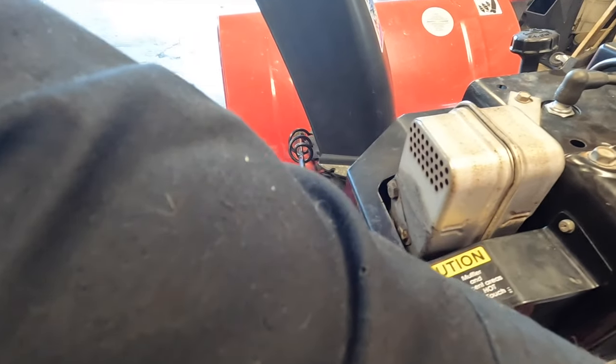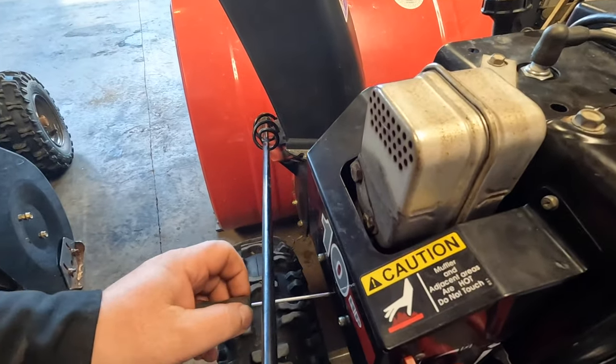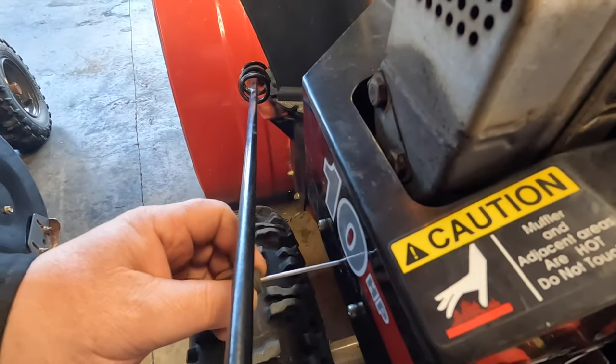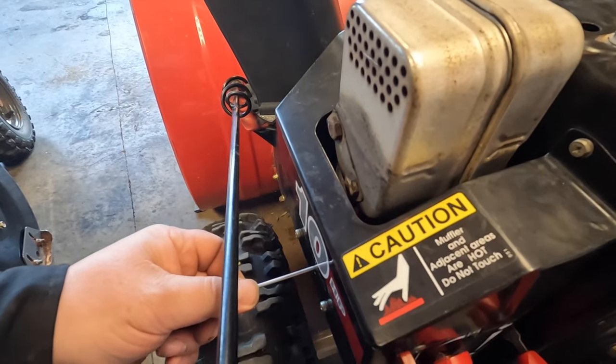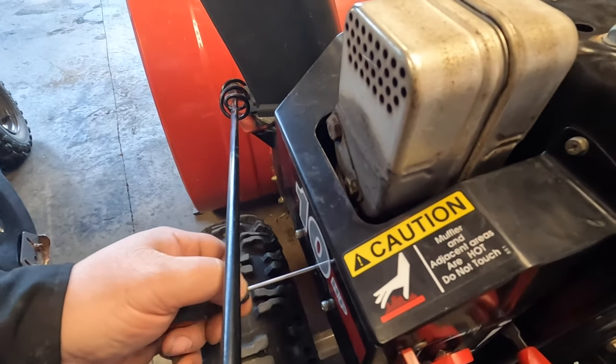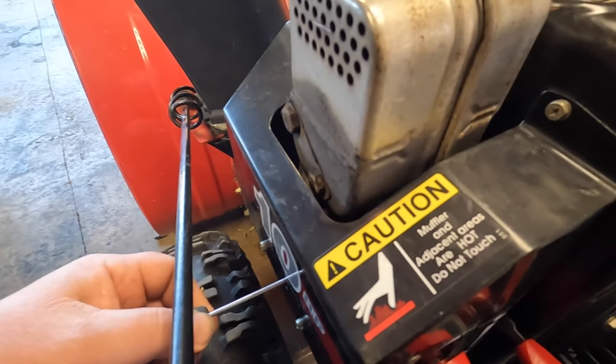The idle adjustment screw is accessed through the hole in the side. I'm adjusting it, then flipping the throttle and letting it settle back down to see how it idles, and setting it at a point I'm happy with. Once it gets cold out and I'm using it at the proper operating temperature, I'll most likely have to make carburetor adjustments again.